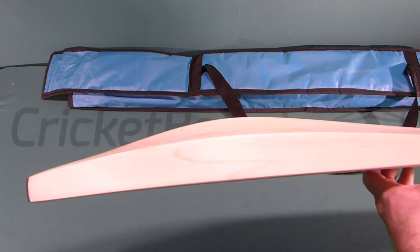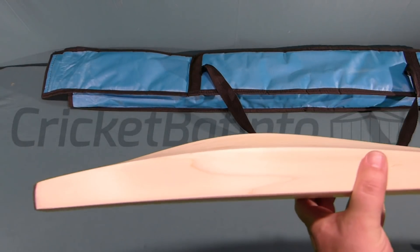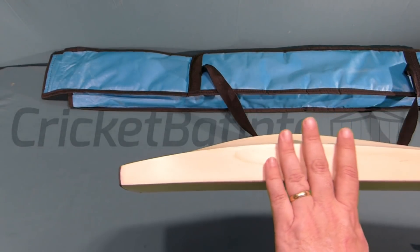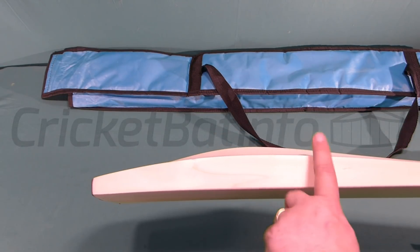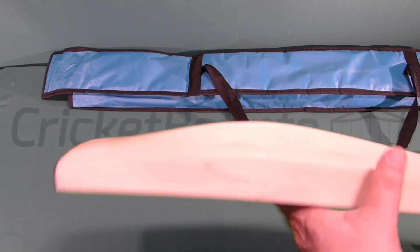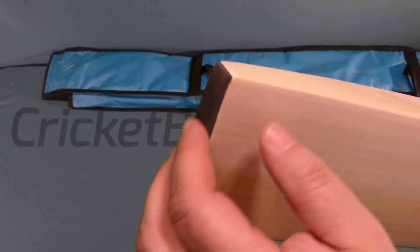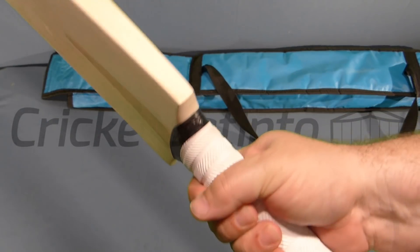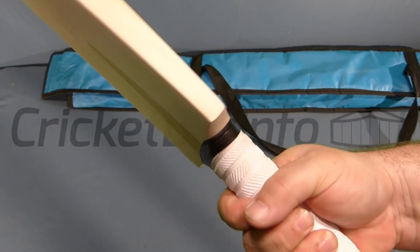Nice profile — very much something like a Coley or something like that. Just a typical Indian style profile. It's a mid-middle; you can see here a very even edge running right up mid-low, all the way through to the mid to mid-high position. It's got a little bit of duck build going on. A square toe with a rubber toe guard — I'll probably remove that. The handle is a semi-oval bottom hand, round top hand, so it's actually quite a nice handle and a good quality grip.